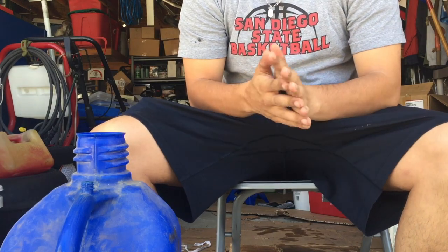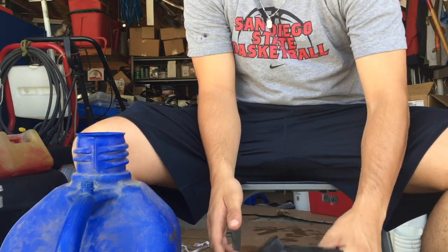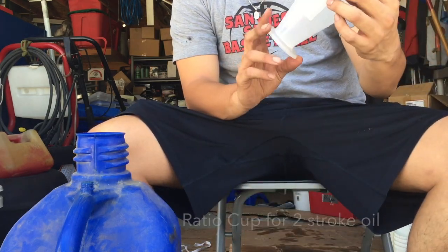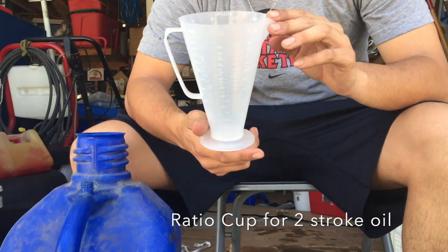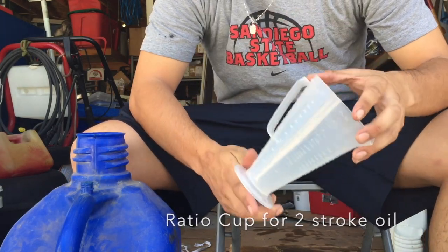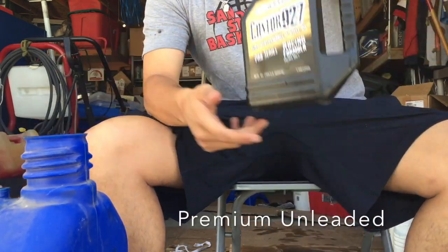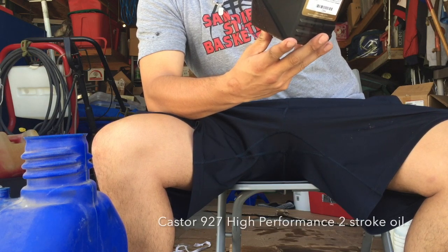What's up guys, today I'm going to talk to you about pre-mix for the Yamaha Blaster. What you're going to need is one of these pre-mix measuring containers where you dump the oil and it tells you exactly the measurements that you need. I have a gallon of gas and Castor 927 high performance pro series racing formula.